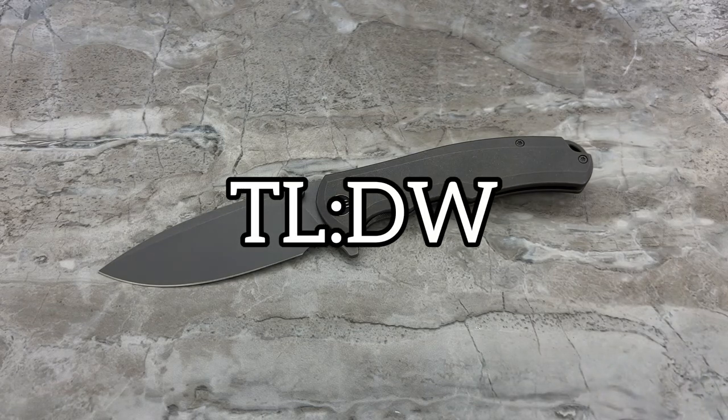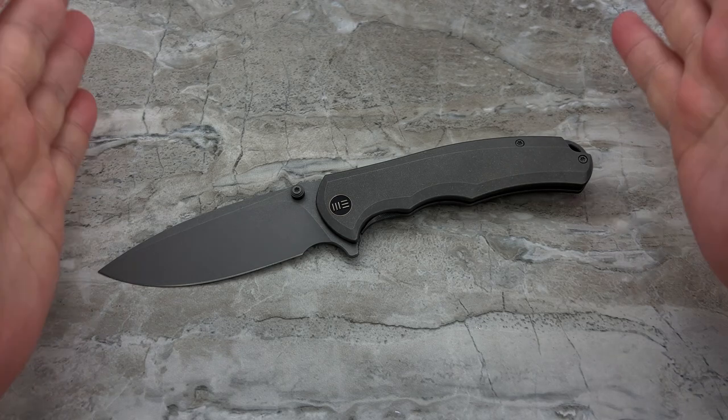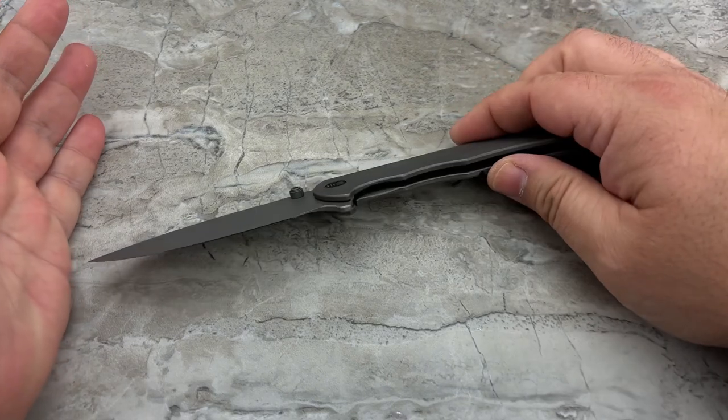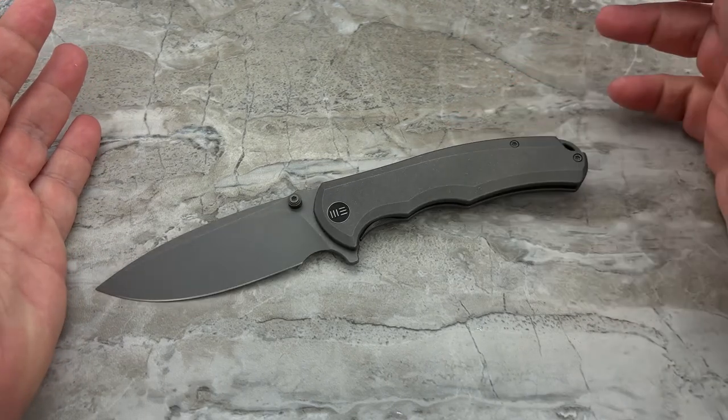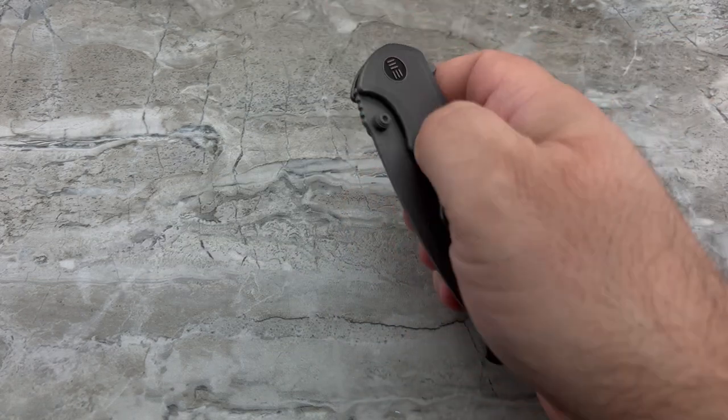Let's do the TLDW — too long, didn't watch, for those of you with a short attention span. Normally I do that before the specs, but I think the specs really were the most important part on this knife: big, yet not beefy, and easy to carry. That to me is the major selling point.